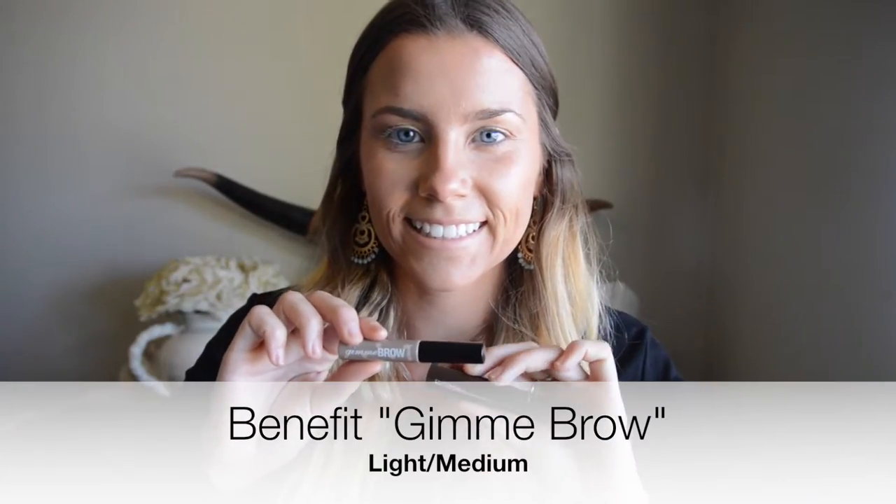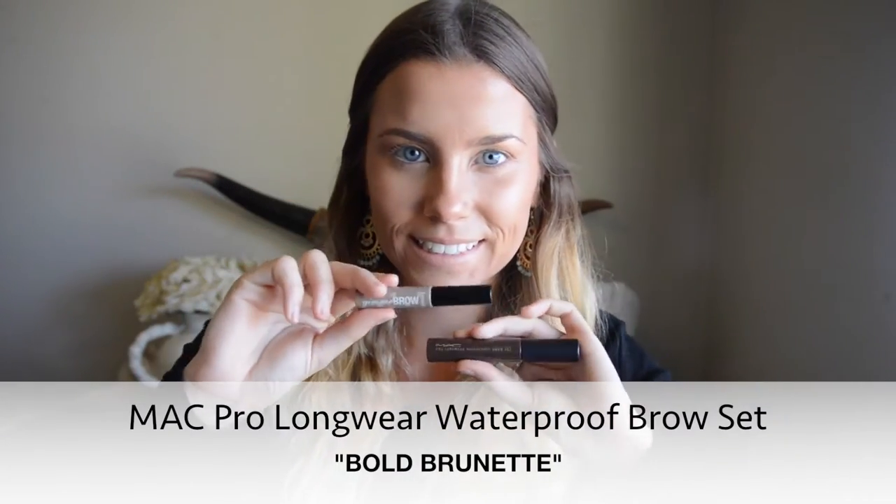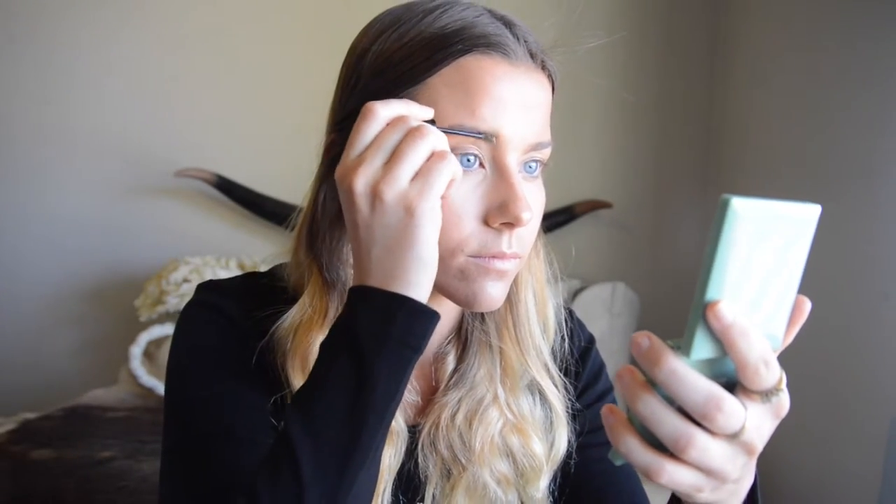Now I'm going to do my regular eyebrow routine. I use the lighter Benefit shade on the first half of my eyebrow and then the darker MAC shade on the tail of my eyebrow.